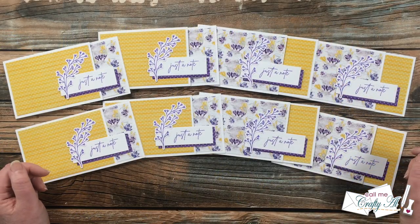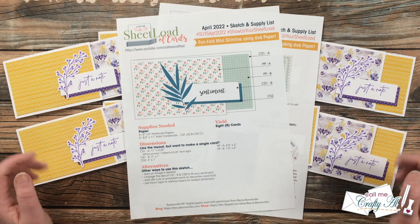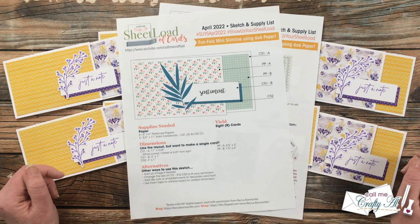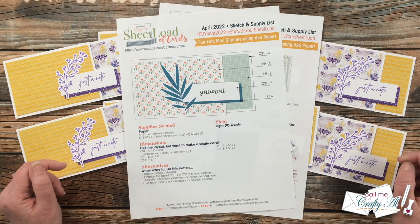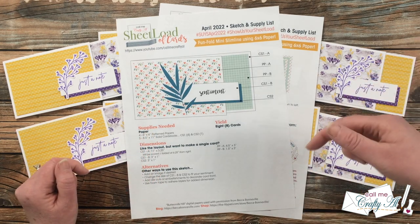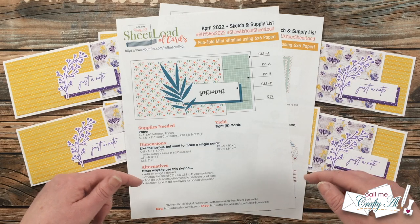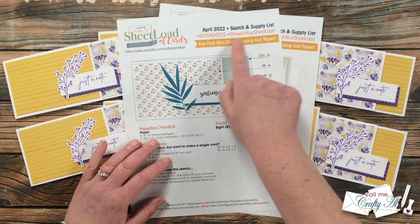I hope you enjoyed that little peek at the first set of cards using the April 2022 sheet load of cards. Let me tell you how you can download the printable for free if you're a subscriber. As always, we go on the honor system — I do not make you contact me with any proof that you're a subscriber or sign up for an email list. Please just make sure before you click on the link that you have already clicked on that subscribe button below. It's quick, it's free, and it's easy. You'll find this month's PDF link at the very bottom of my description box below. You can open it on screen or download it to your device and print it out. If you're going to create with it, I'd love for you to use those two hashtags at the top.